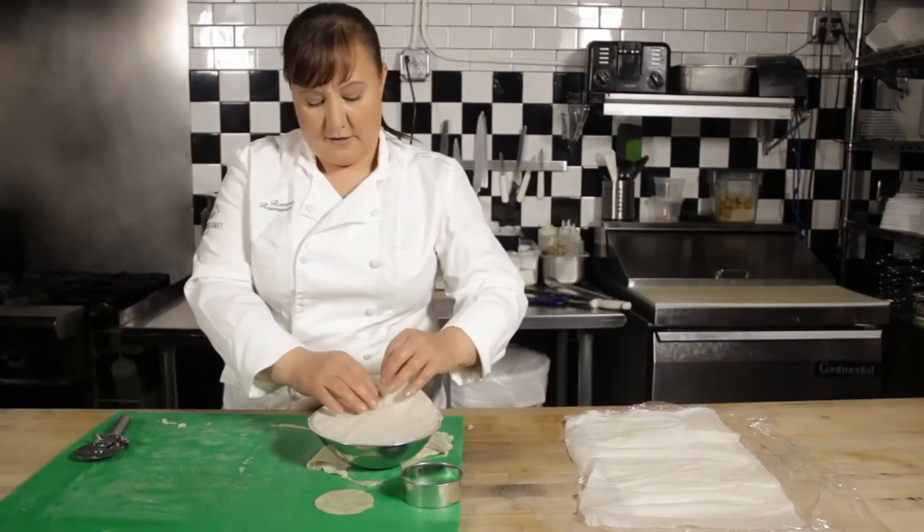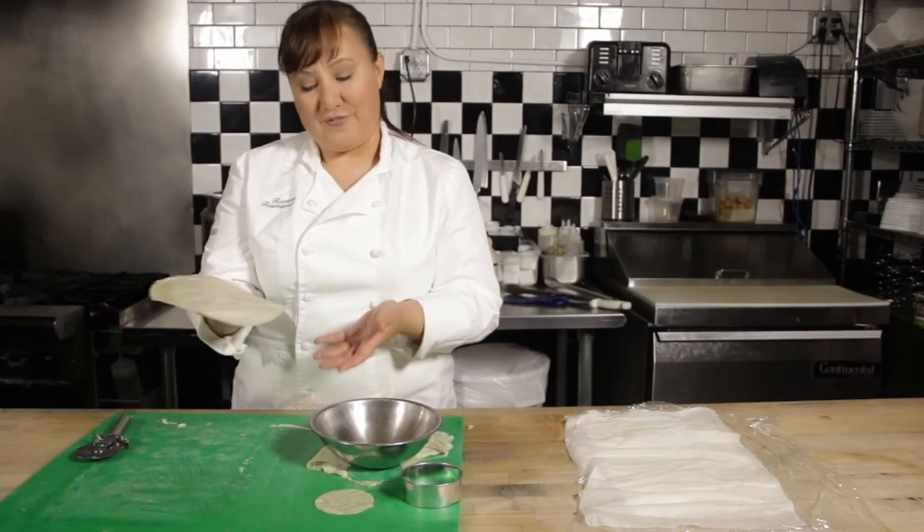And there you have it. We have a nice big circle cut out of phyllo. And that's how you do it.